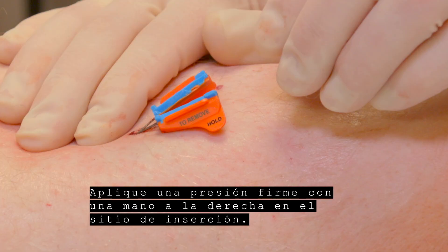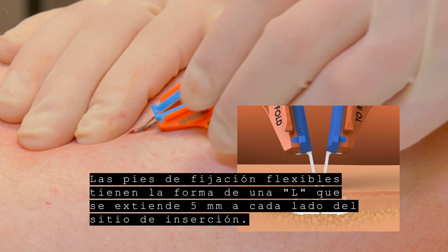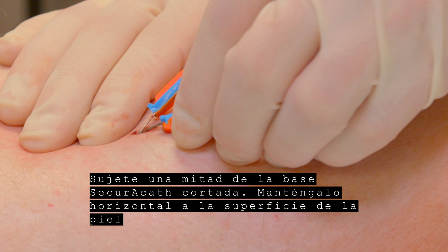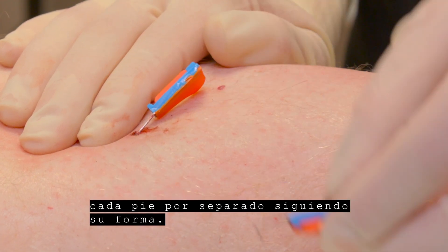Apply firm pressure with one hand right at the insertion site. The flexible securement feet are shaped like an L, extending 5 mm to each side of the insertion site. Grasp one half of the cut SecuraCath base. Keep it horizontal to the skin surface. Turn the cut blue edge upward and use a swift, deliberate upward motion to remove each foot separately, following the shape of the foot.